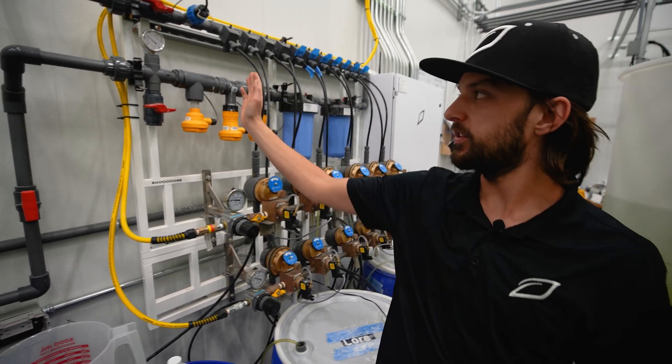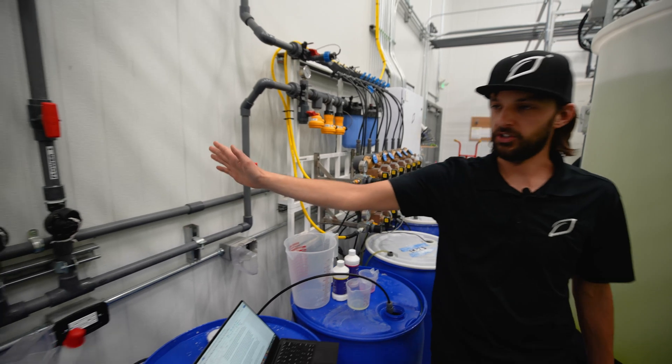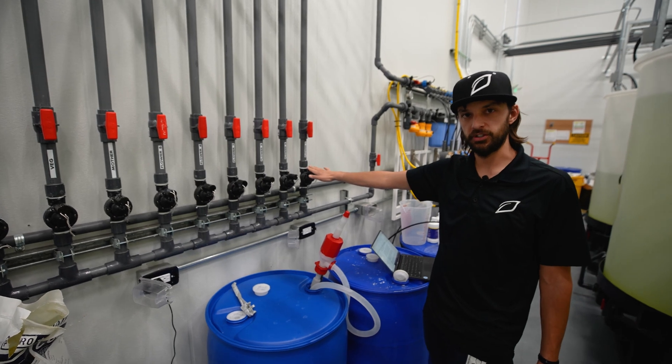Then the mixture leaves the system from this outlet here, passes through the pipe down to a centralized manifold of solenoid valves. These solenoid valves are also controlled by the central feed system controller.